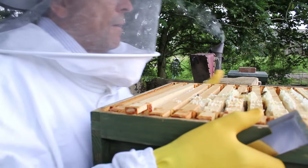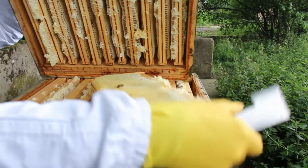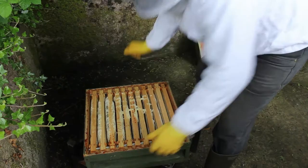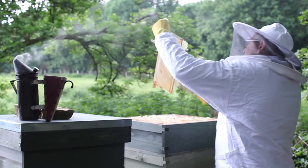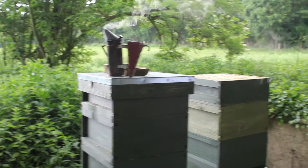What we do is we've got to clear every bee off of each frame. We just split that up like this. We just scrape the odd ones off and take them and put it in a clean super like that, so that when we take them home there are no bees in there.